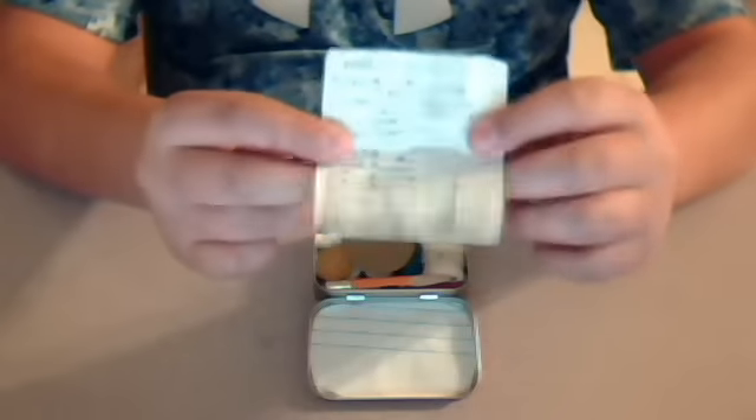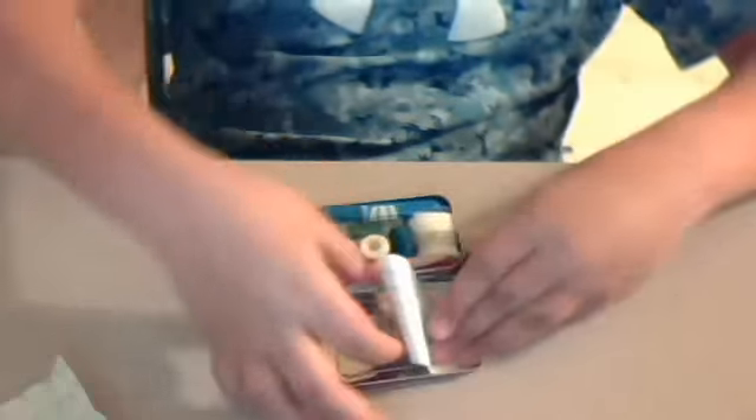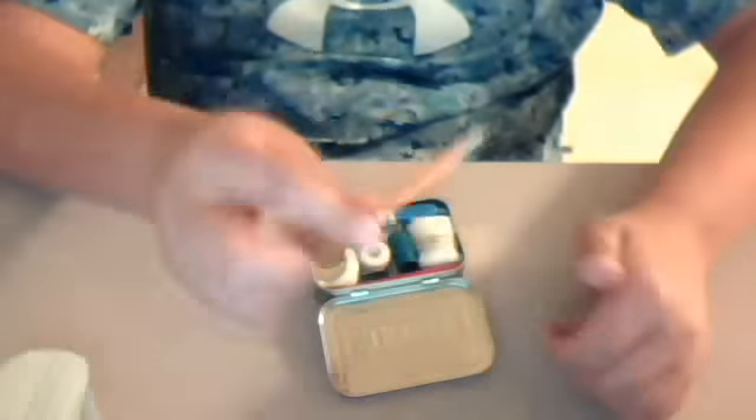Here I have the Morse Code and Greek Square. I have a mirror, which is just the top of a soup can. I got paper, I got a pencil.